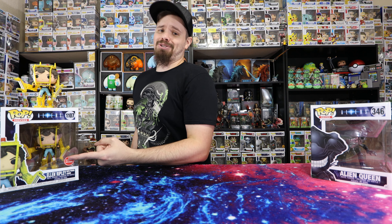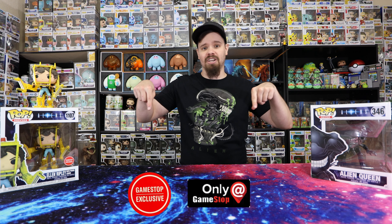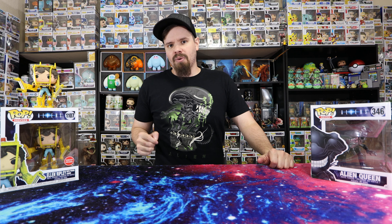It has that beautiful GameStop sticker — the red one — which I don't agree with. I like the black one better. Let me know your opinion down in the comments. But today's video is about...